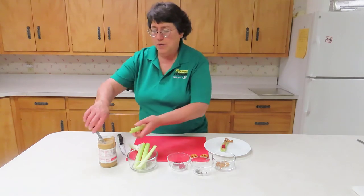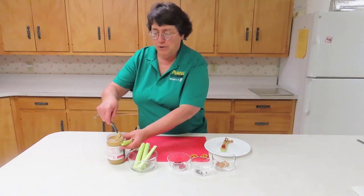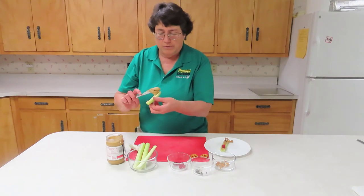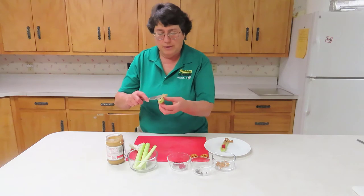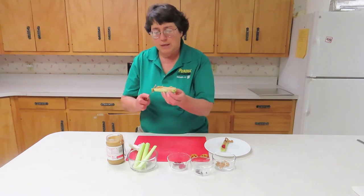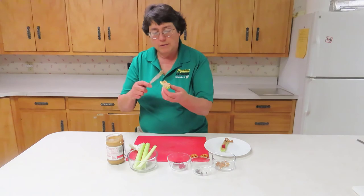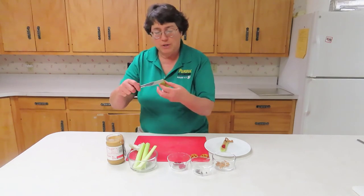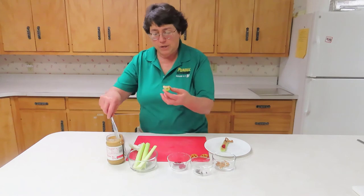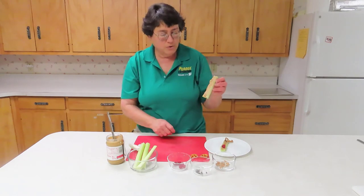We are going to spread peanut butter for the body. That peanut butter is always so nice and messy, but tastes good. If you're allergic to peanut butter, of course, you can use any other nut butter such as almond or Nutella.